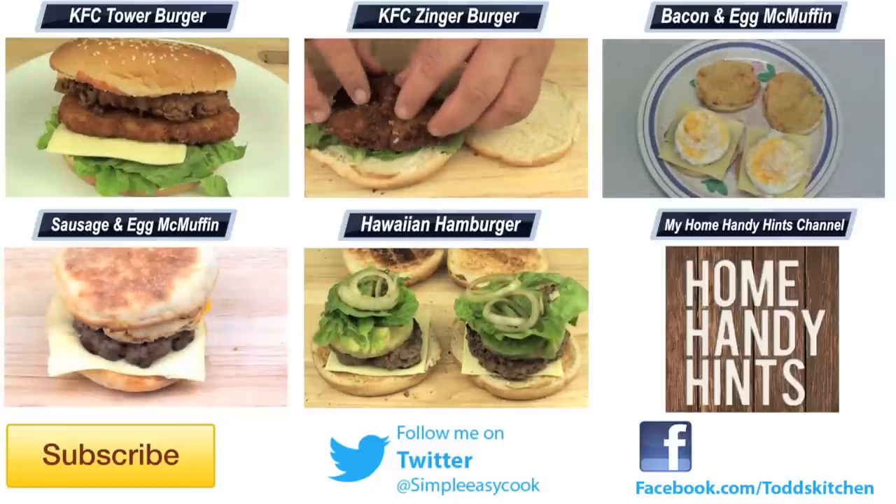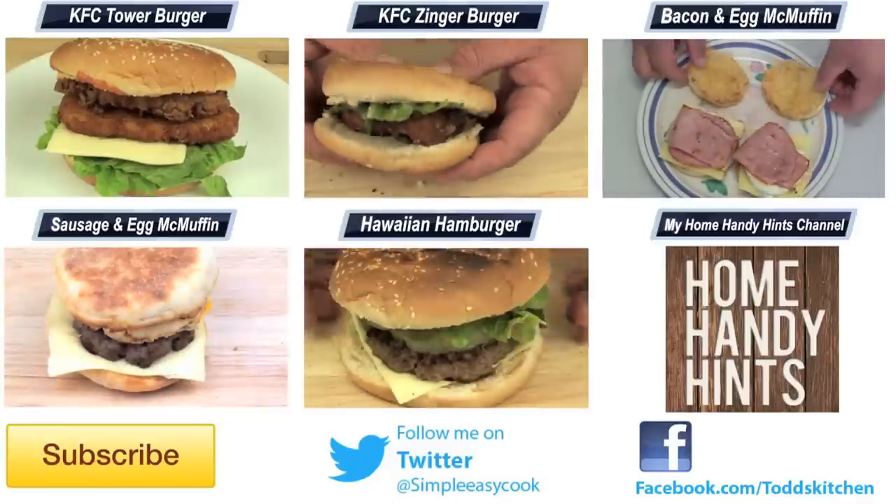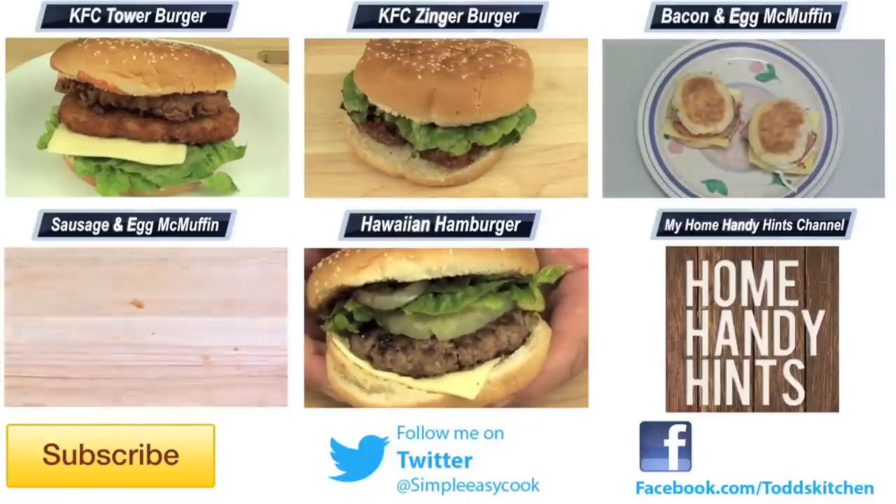Thank you for watching this episode of Todd's Kitchen. Please check the links down below to my Facebook, Twitter, Instagram and HomeHandyHints channel. And please do me a massive favour by giving this video a thumbs up, leave a comment and subscribe, and I'll see you next time for another delicious recipe.